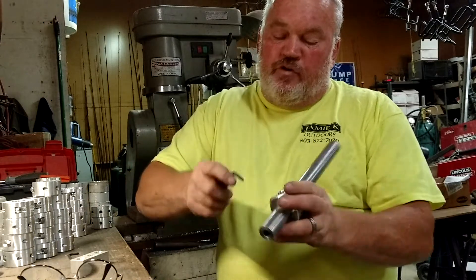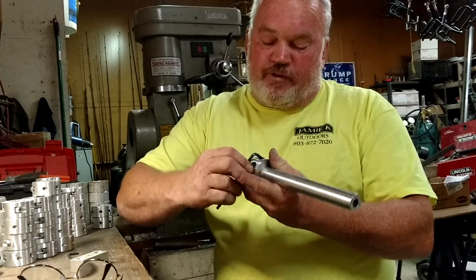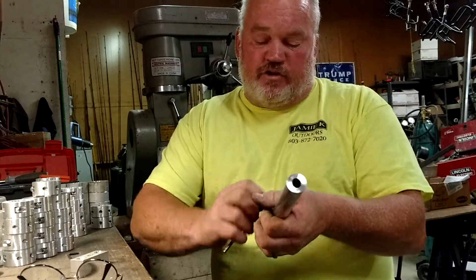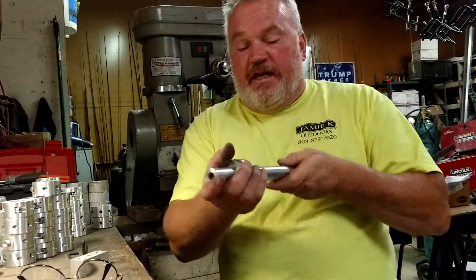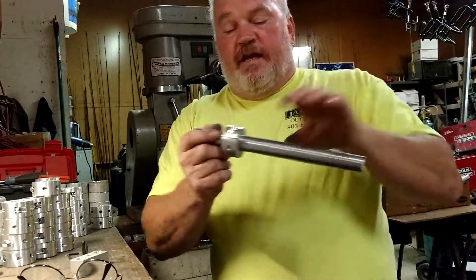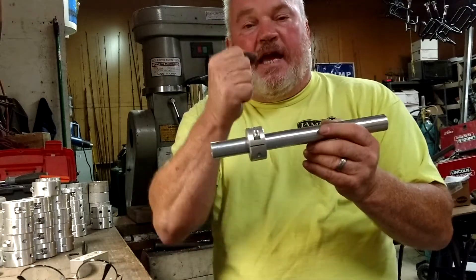Then go back to the top side and tighten it up good and tight. When you're done, if you've got a 1-inch rail with our 1-inch mounts, those gaps on each side should be down to just a couple thousandths. That pulls that set screw up in there and gives you 100% coverage all the way around the mount — you can't get it to move.